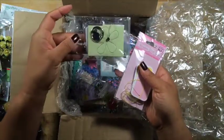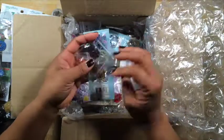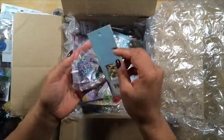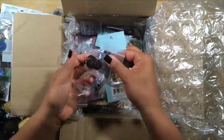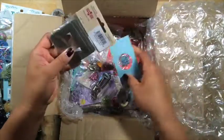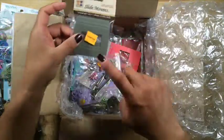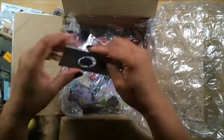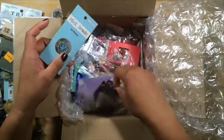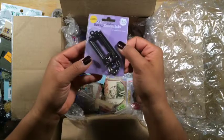This looks like more tags. Some more brads and eyelets — these are great, these are fabulous. Slide mounts. I know exactly what to do with those. Oh, this is great. Metal book plates.